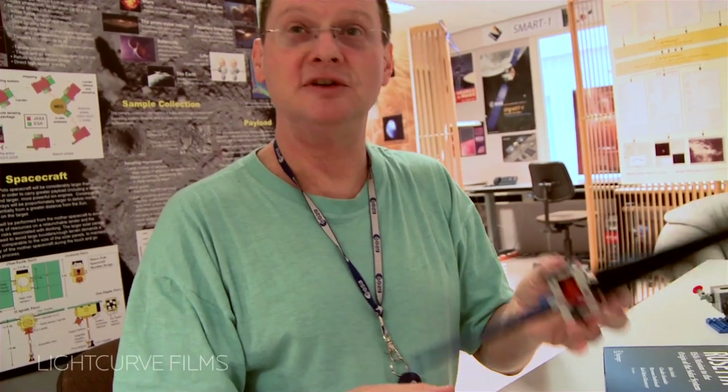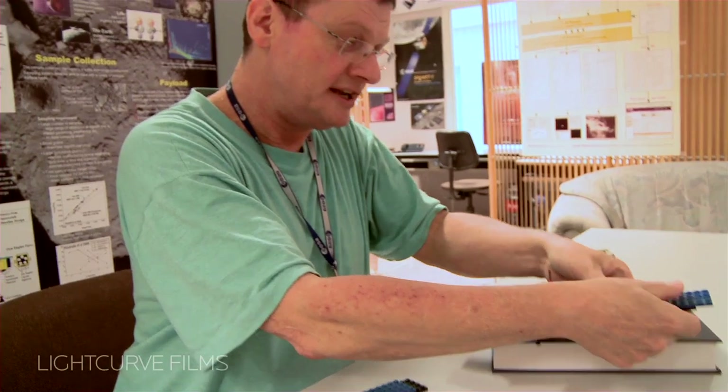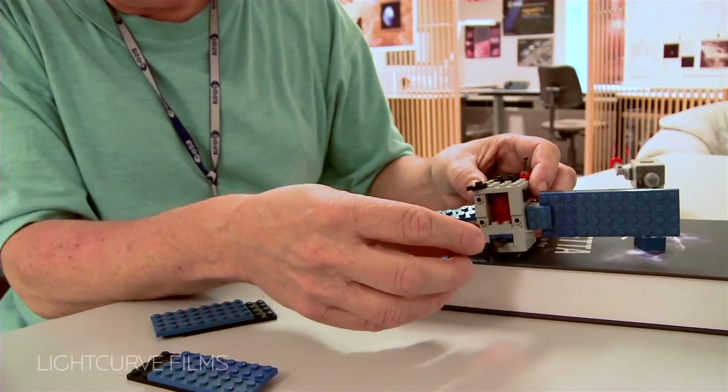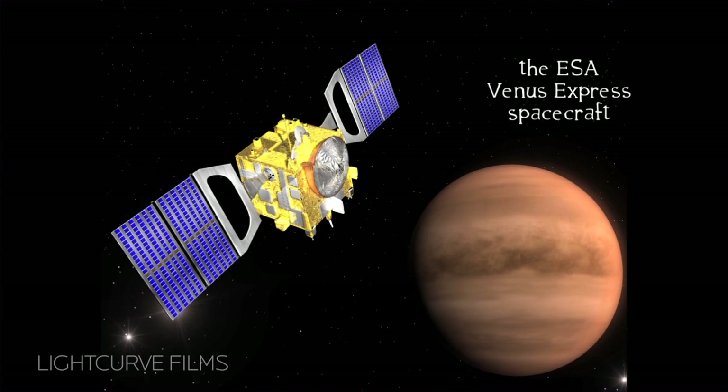Then a colleague came and said, I need Venus Express. So he took this and made the solar arrays match the lengths of the Venus Express solar arrays. There you have a fixed antenna — so he actually took this off and fixed mounted it on the spacecraft. And then you had Venus Express.